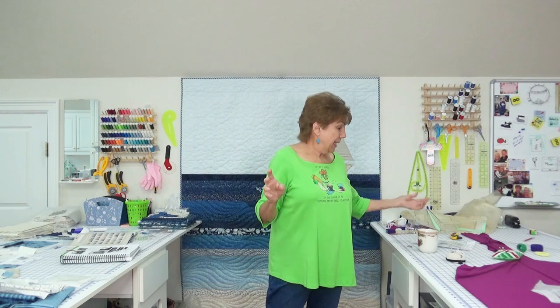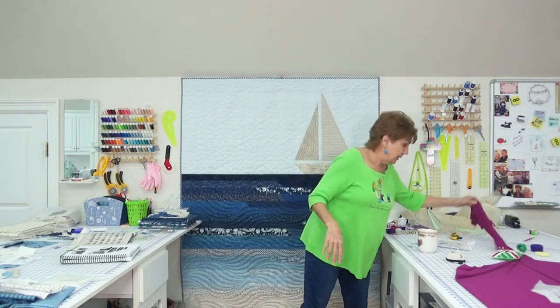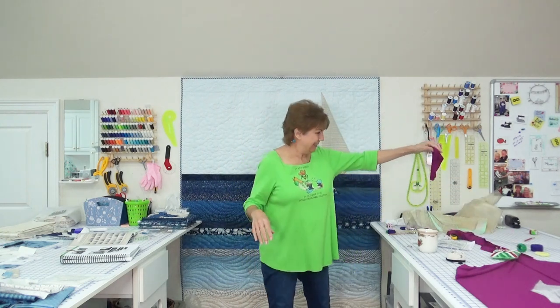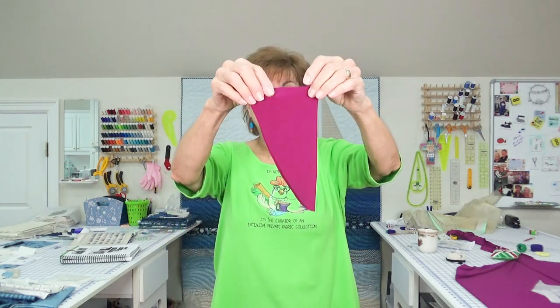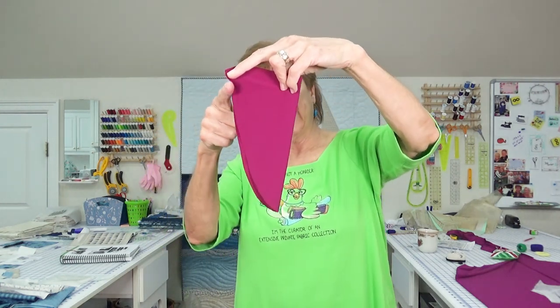I made the top and then made the little tank top to go underneath it. I cut the neckline of the tank to match the neckline in the jacket. I took a couple of pictures, so I'll show you those right here.